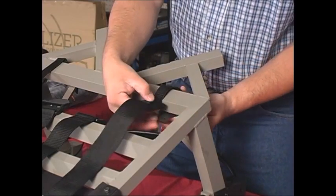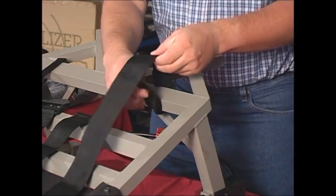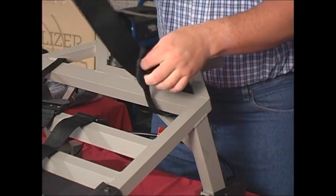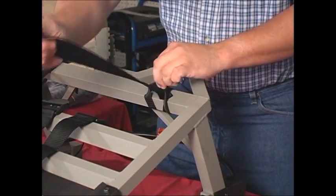Now, attach the two side straps to the main cross bar by slipping the loop around the cross member under the side brace support.